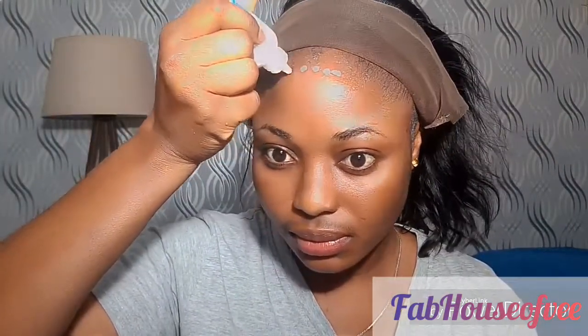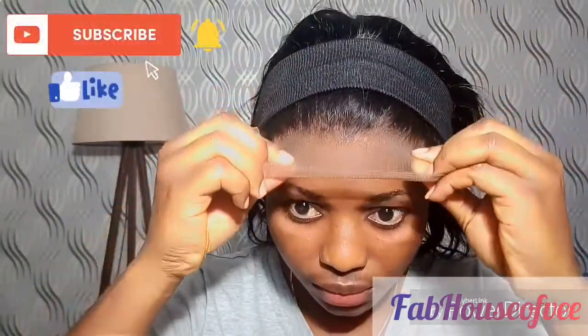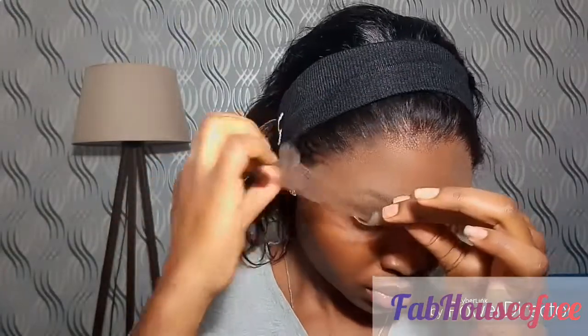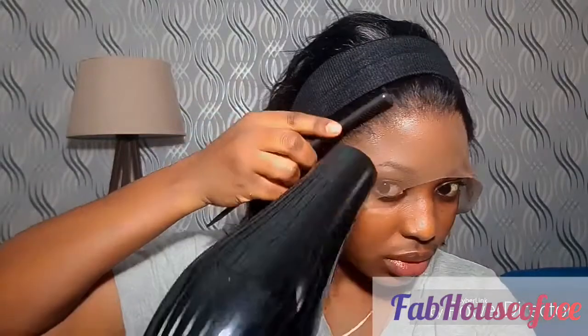When the first layer turns clear and is dry, go in with the second layer — you could use a blow dryer to speed up the process or leave it to air dry. Once that turns clear, press your wig back on your head, and with the help of the extra lace, press it down to secure it — pressing the lace into the glue to secure the frontal to your head. Afterwards, blow dry on a cool-to-warm setting and lightly use the end of your comb to press down the frontal.